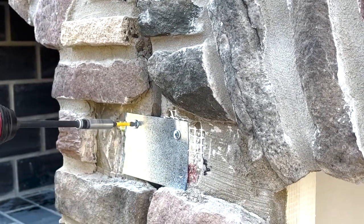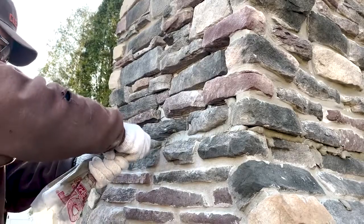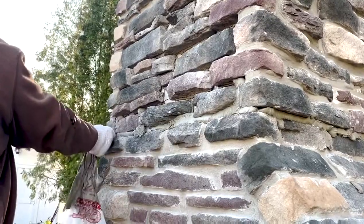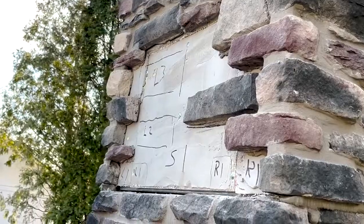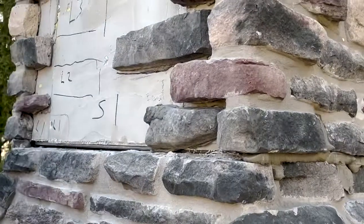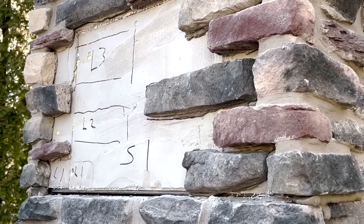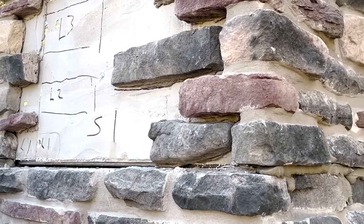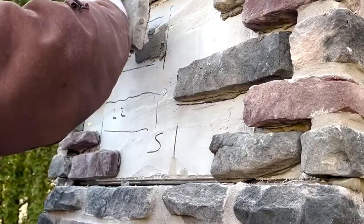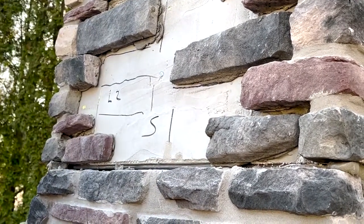I recommend two screws per side. Next, during the installation, we're putting the stones into place to conceal all of the access panels that had to be open to get our straps in or to let the forklift hoist the unit into place. Now we've got the backer board screwed in and we're going to finish the field out in stone, so you're not even aware there's a backer board or an open access panel. We butter each stone, put it into place, and eventually get the entire field filled up with stone.